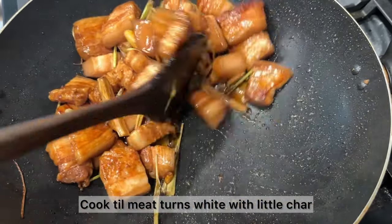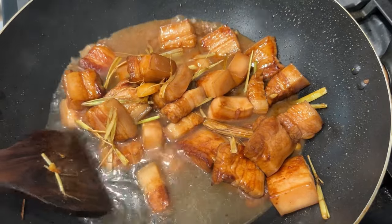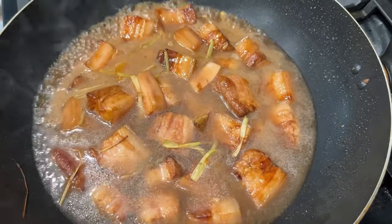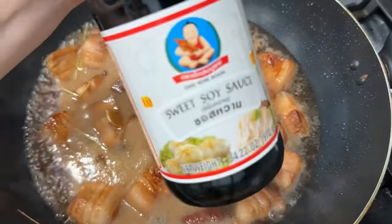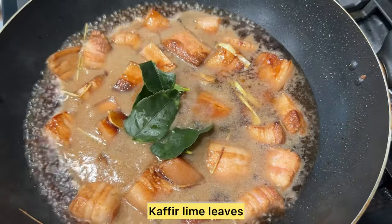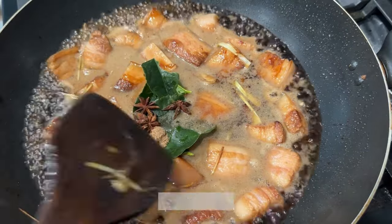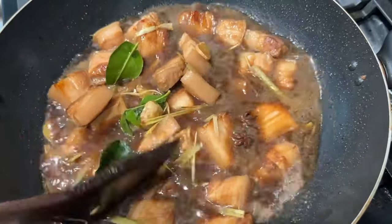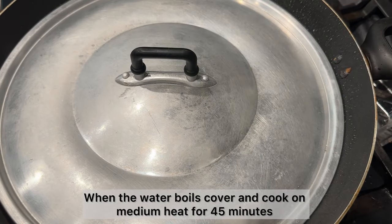When the pork belly starts to turn white with a little char on the side, add in four and a half cups of water. Now add in the rest of the ingredients: one third cup of soy sauce, one tablespoon of sweet soy sauce, kefir lime leaves, star anise, and one quarter teaspoon of five spice powder. Turn the heat down to medium and boil for 45 minutes.